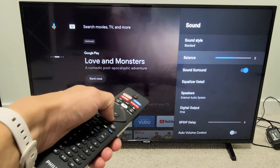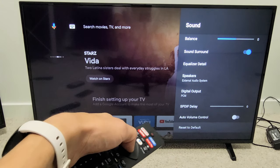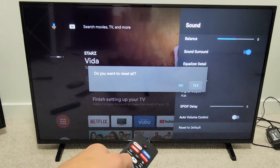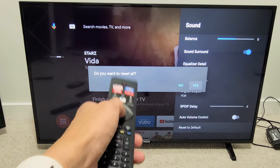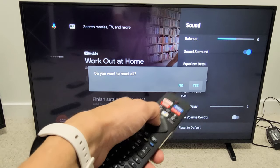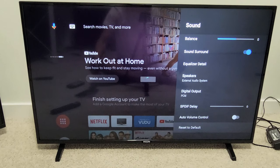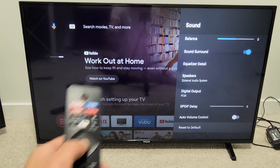And then from here, we're going to go all the way down to Reset to Default. Click on OK. It asks, do you want to reset all? Yes — it's only talking about resetting your sound and audio settings. It's already highlighted on Yes, so click on Yes right there. Give it one second, and voila, we just reset it.